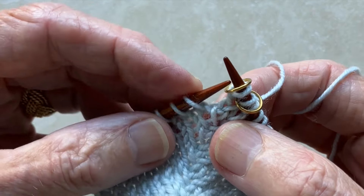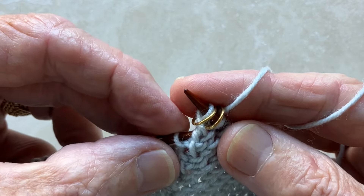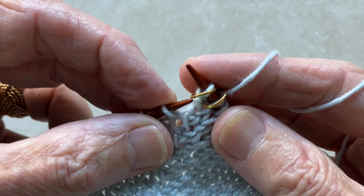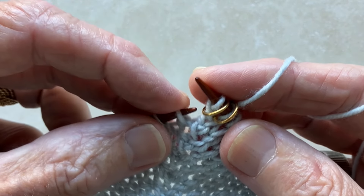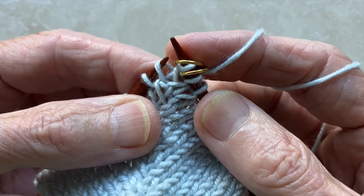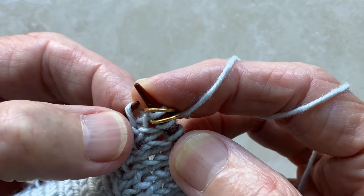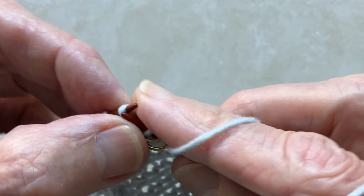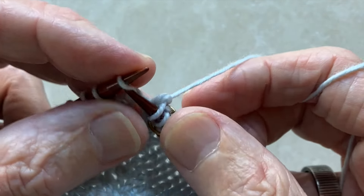Now you're going to put the tip of the left needle into the second stitch below. The first one is the one wrapping the twisted raglan stitch we've just created, and the one below that is the one we knit into when we created the first stitch. You can see it looks kind of like a triangle with a little X in the middle. Knit into that stitch and continue.